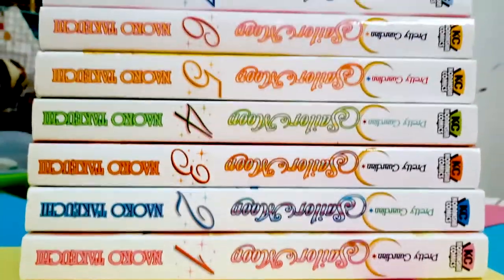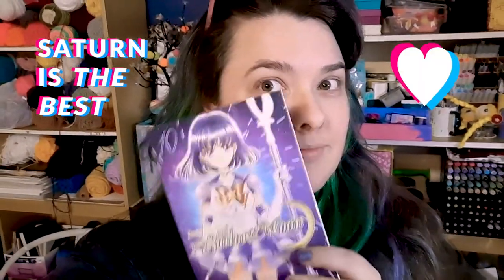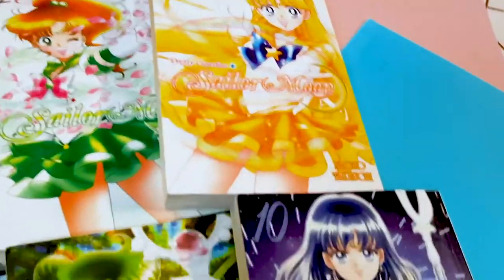For Christmas, my sister got me the first 10 Sailor Moon mangas, so I'm feeling all the 90s magical girl nostalgia and wanted to channel that energy into something crafty.